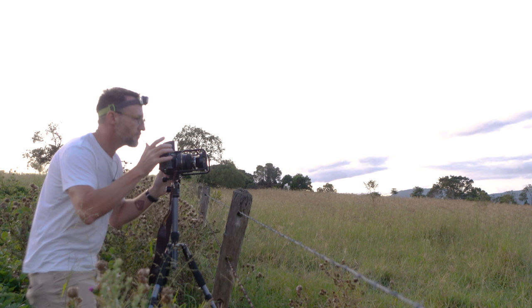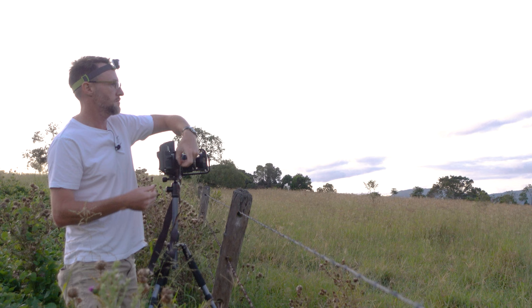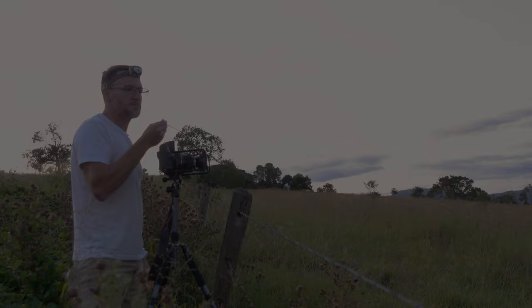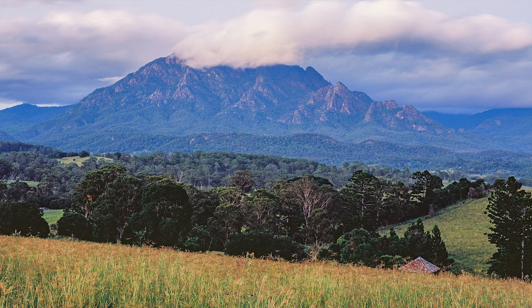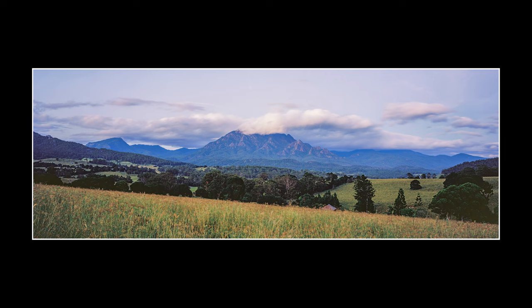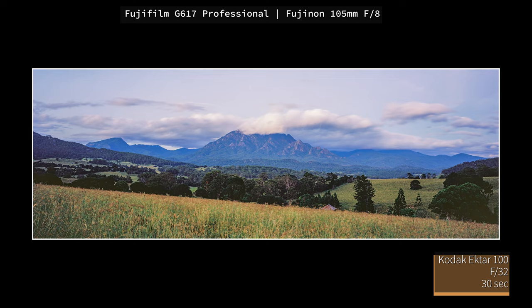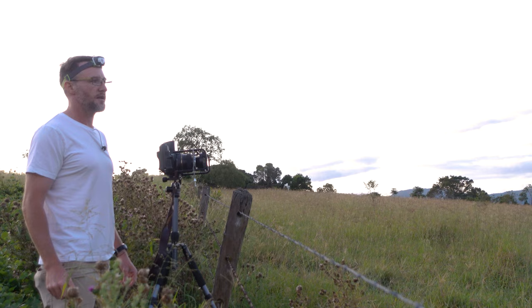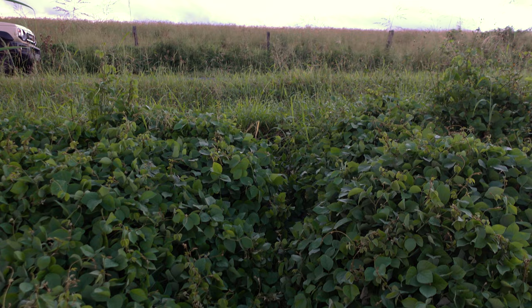I'm going to expose for 30 seconds. There we go — that's the first shot. It's a cool view here at least. This is the main photo I wanted to get and unfortunately I didn't really get any colour. I was trying to set up when a tiny bit of colour hit the clouds on Mount Barney, but it wasn't much anyway.